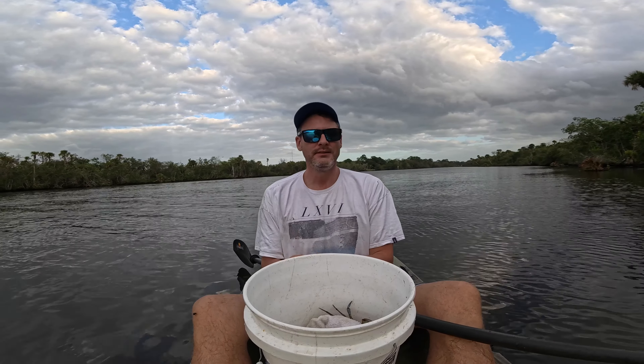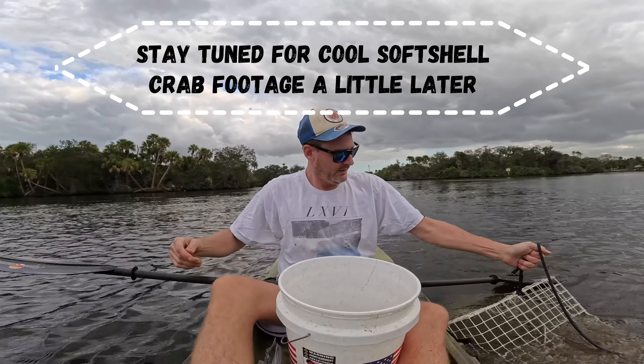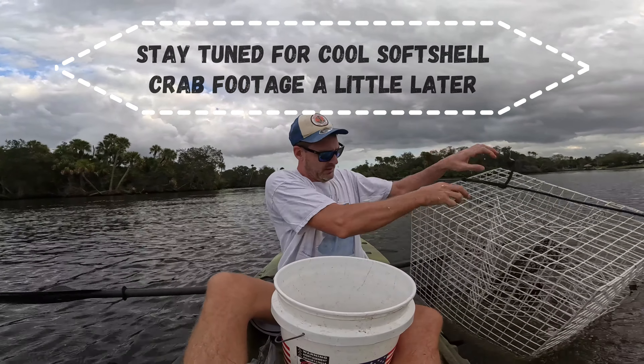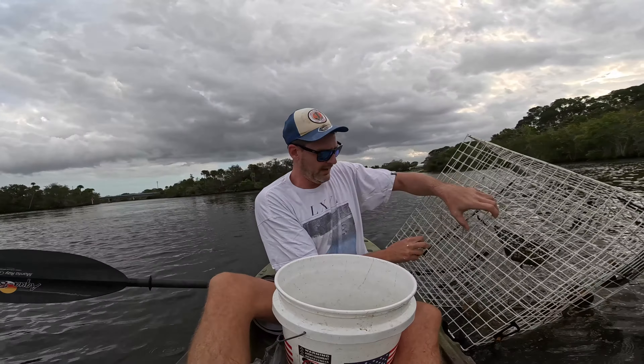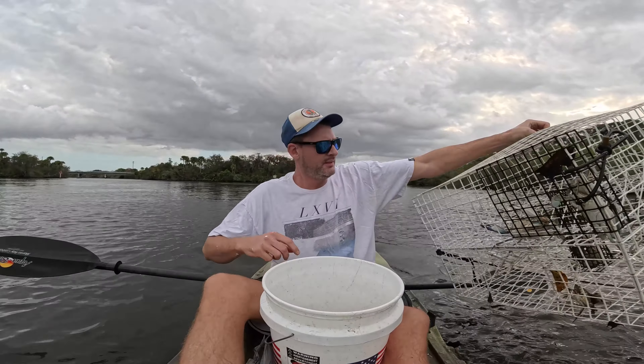Welcome back y'all. Thanks for watching Jimmy's and Sook's. This is Brad. We're gonna go try the white traps out again today. We've got three white ones and then we got the two red ones as the controls. Let's see how we do. Let's go get those crabs. Staying hopeful on these white ones - that's all you can do.